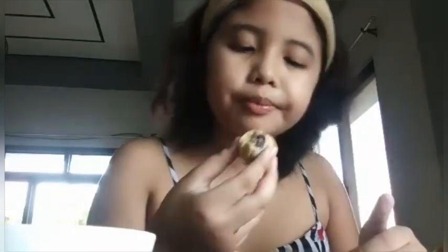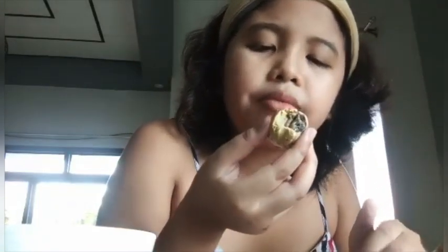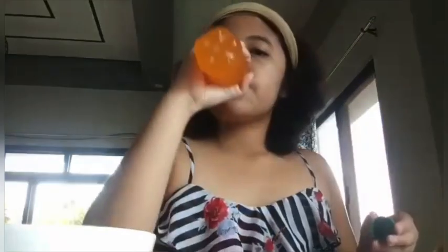So delicious! I love this. I don't prefer to eat the bottom part of it, but it's up to you if you want to eat it. So guys, let's just use this juice. That is from my balut — it's kind of little because it's a Chinese egg.